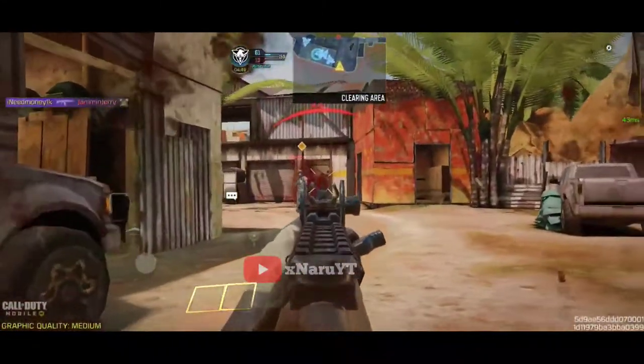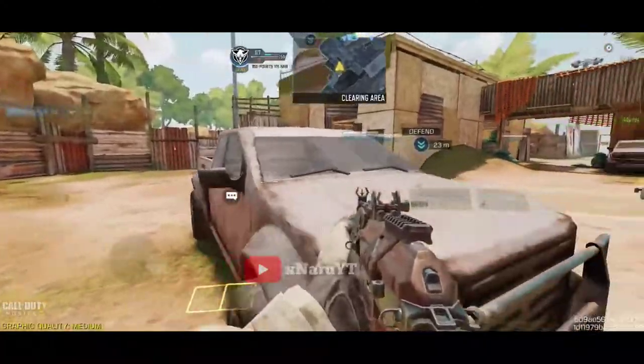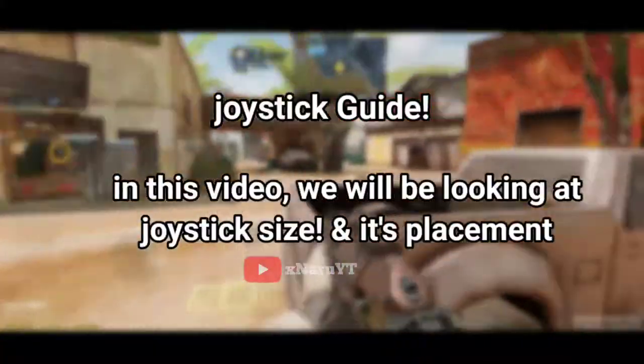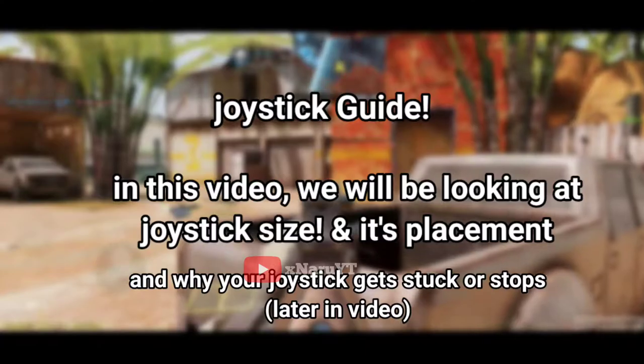Welcome guys. Recently I've been getting a lot of comments asking about what is the perfect size for the joystick and where should I keep my joystick placement. So today in this video we will be taking a look at the joystick size and its placement, and the reason why your joystick gets stuck or stops moving randomly.